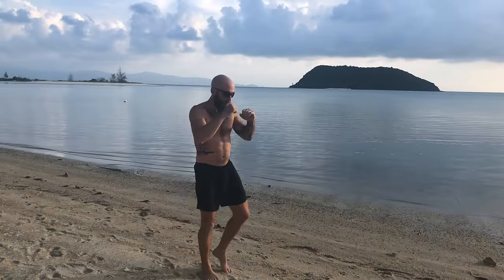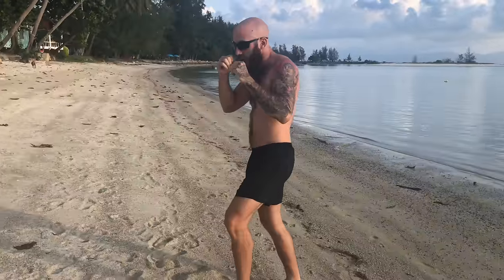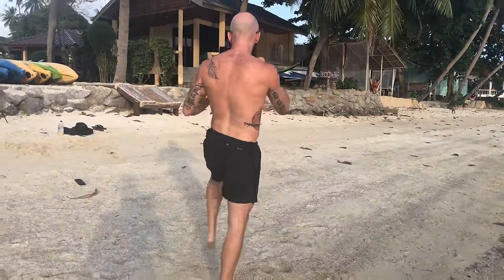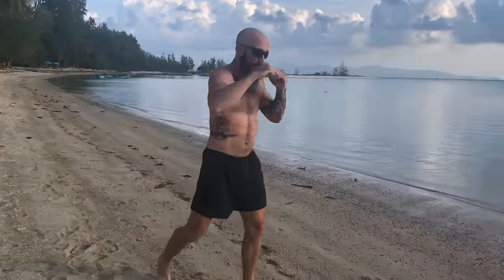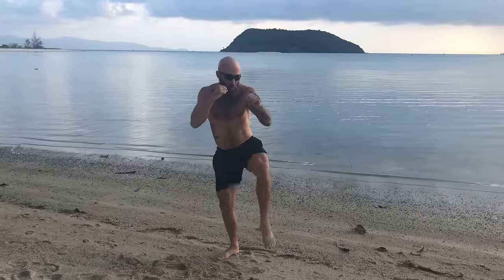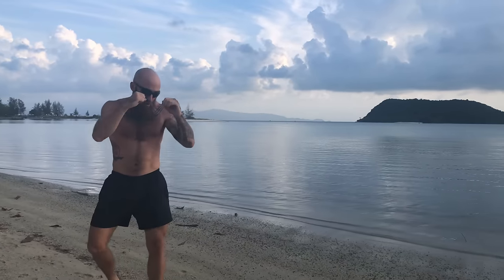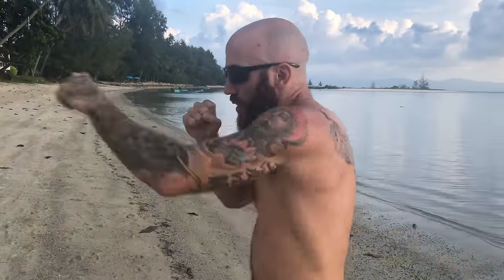Let's get right into the shadow boxing workout with some straights, teeps, and checks. By straights I mean jabs and crosses, and by teeps you could do a lead teep or a rear push kick, whichever you prefer. The main idea is I'm loosening up and keeping my technique nice and sharp while adding defensive maneuvers like the check. A lot of people when they first start shadow boxing know how to fight offensively but don't know how to defend. Adding checks and long-range weapons like straights and teeps will play a huge role in your advancement.